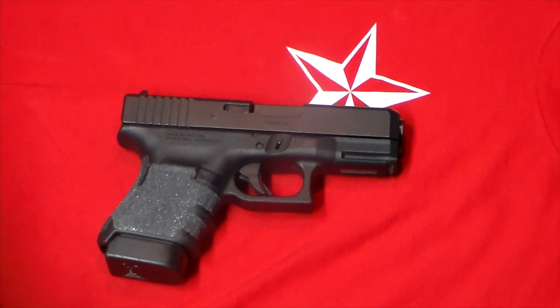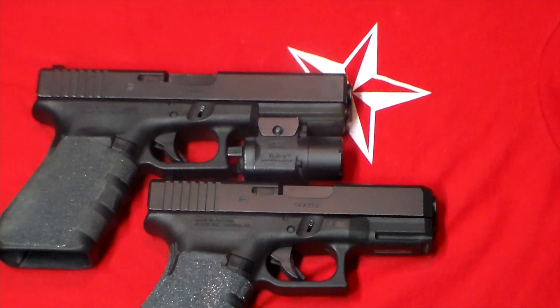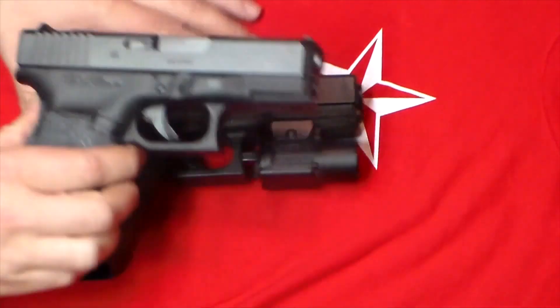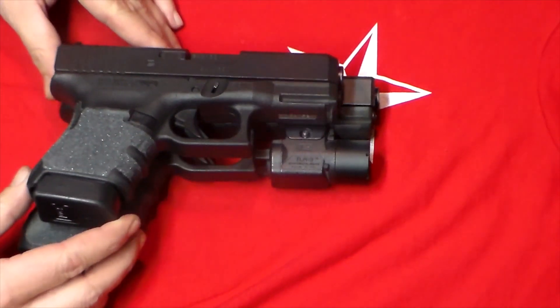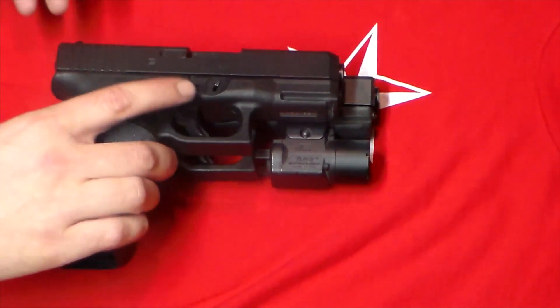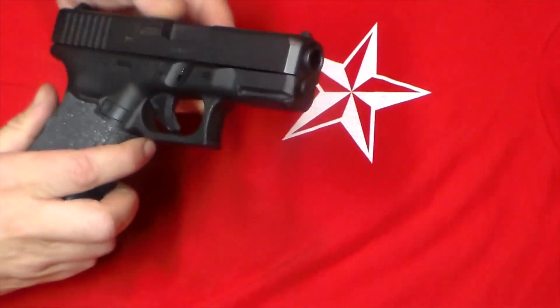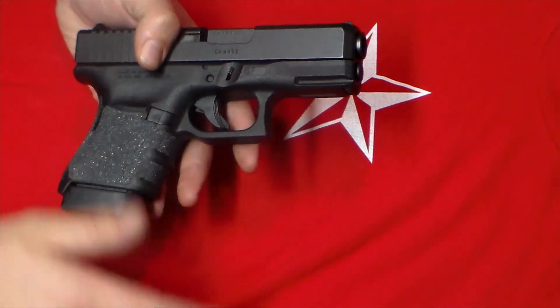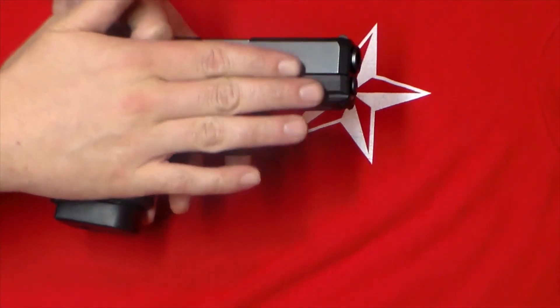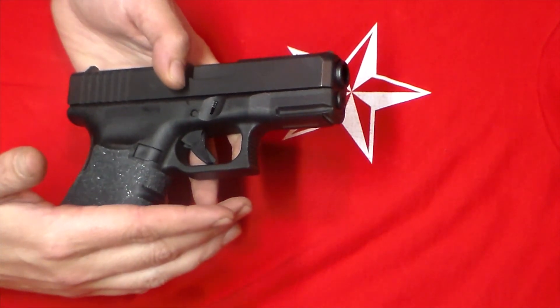The only reason it's not on my nightstand right now is because the Glock 21 currently is there with something just a little bit larger. You can see in the size comparison — the Glock 21 is obviously quite a bit larger. It's not something I would try to conceal or even carry for that matter, but it works perfectly as a home defense weapon. The Glock 30 does have a rail mount underneath for a light, which is really nice when you get into some of these compact — actually, Glock considers this a subcompact.